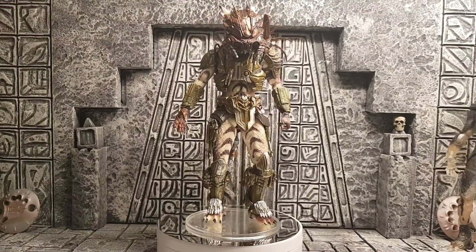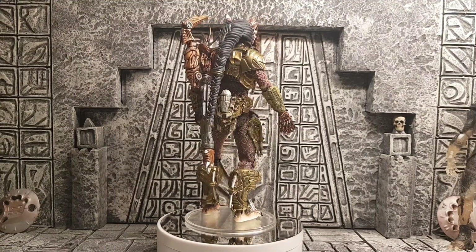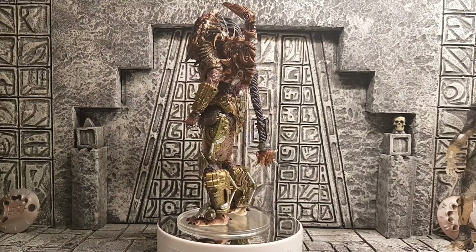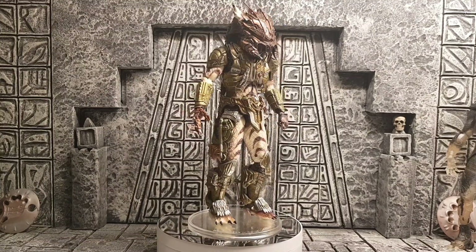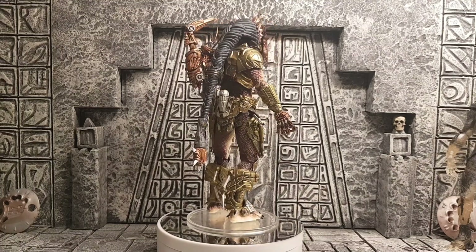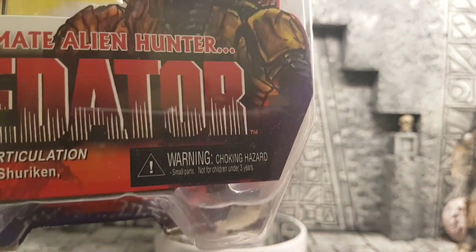I hope you're all doing well out there on the old action figure collecting scene. I picked this bad boy up a couple of weeks ago, maybe a couple of months ago. I had seen this figure in the past but it wasn't high on my list. I got a chance to bid on this — it came loose, but he did come with the packaging, and even the ties are still in it as well.